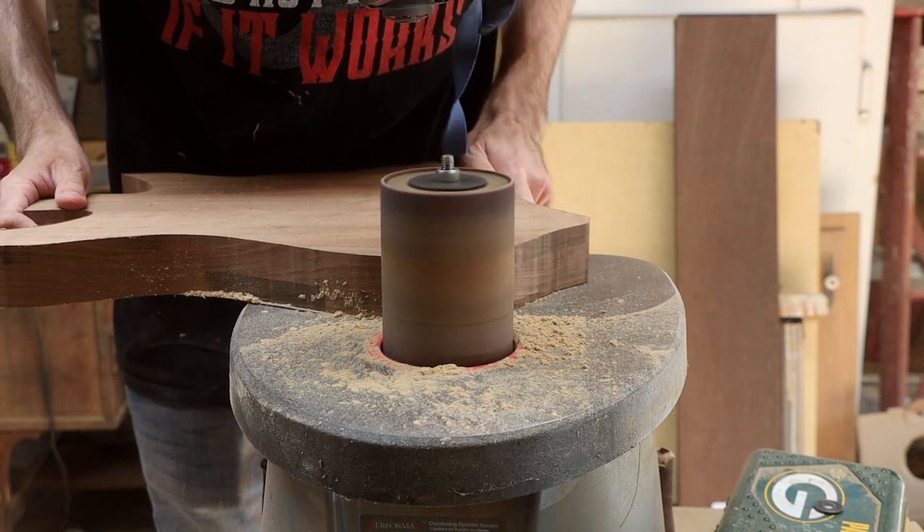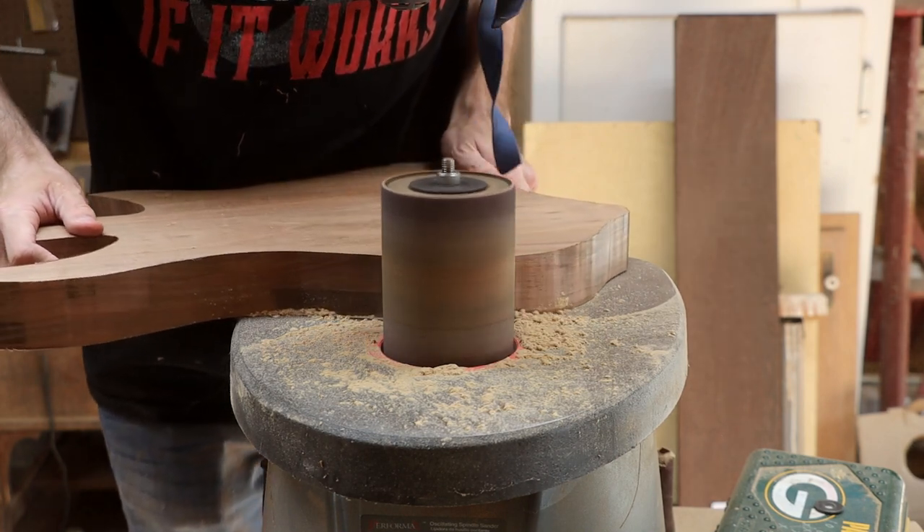Once finished on the router table, I go to the spindle sander to clean up any unevenness in the shape and any burn marks that may have been left by the router bit.